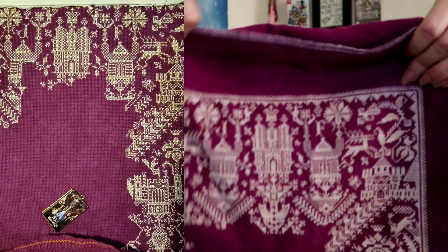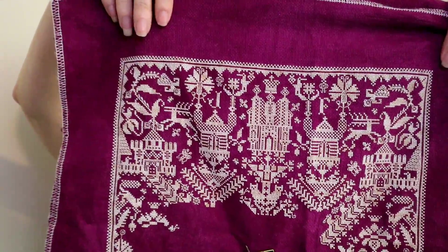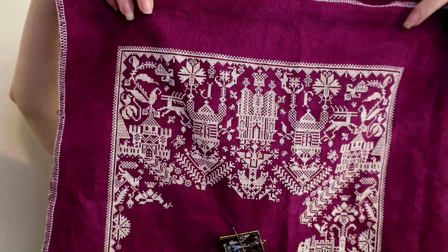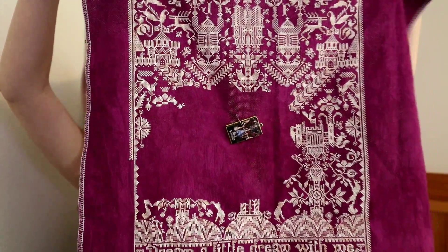After my last video I was still working on Castles in the Air by Long Dog Samplers. I'll insert here where it was in my last video, and I was still trying to finish another page before Mania started. I was stitching on the middle page on the top row and I got that finished, and now there are only two pages left and then this will be a finish.